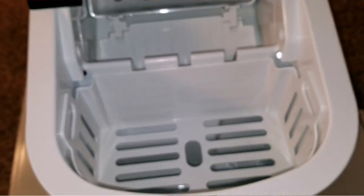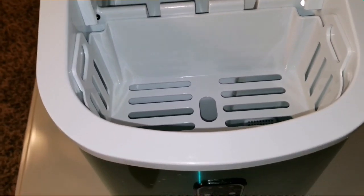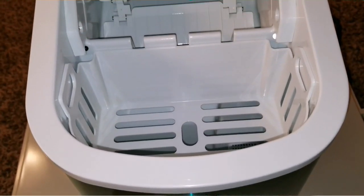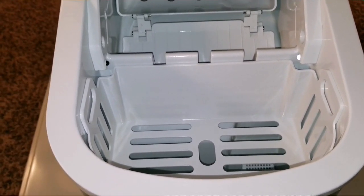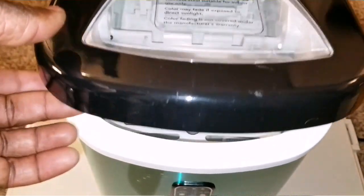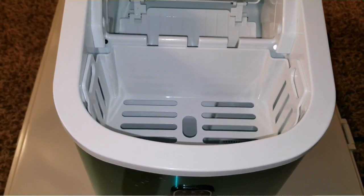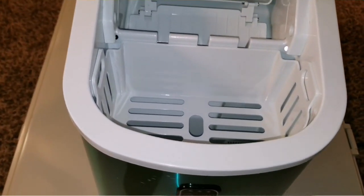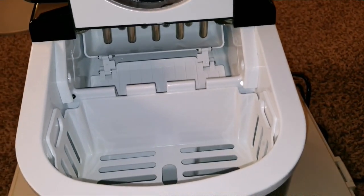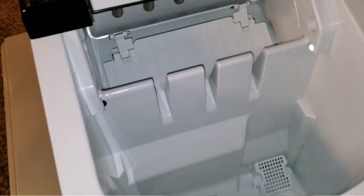When you select large ice instead of small, the compressor cranks up louder and the fan RPM tends to go higher because it's pushing a lot of refrigerant to really generate ice. Also, when you're making ice, you can still open the cover — it doesn't stop any of the process, so you don't have to worry about it. I'll show you that pretty soon. I'm back, and I'm going to take the basket off.